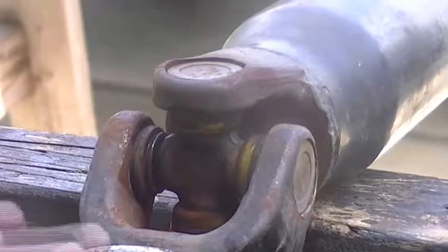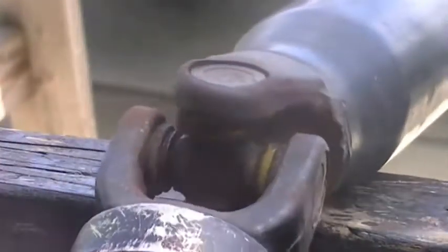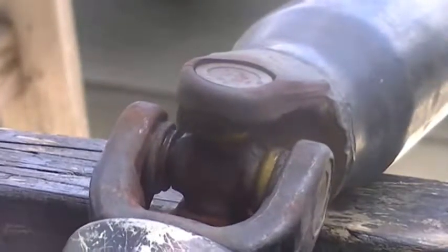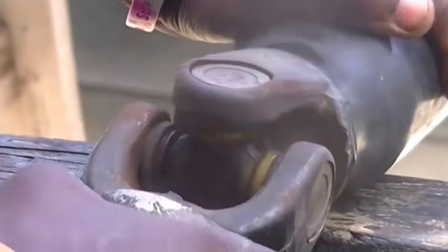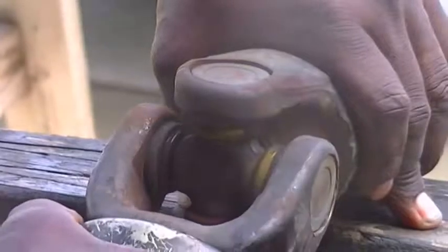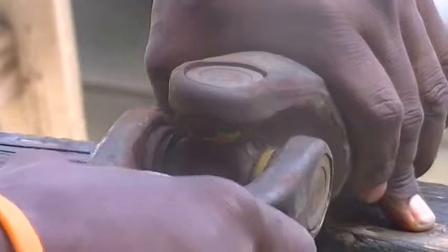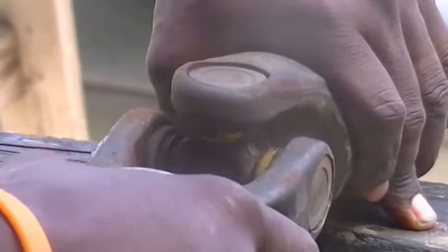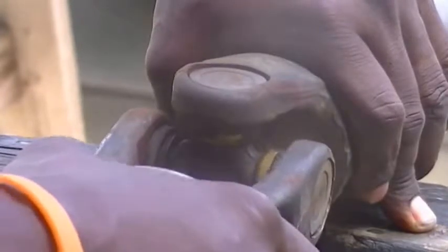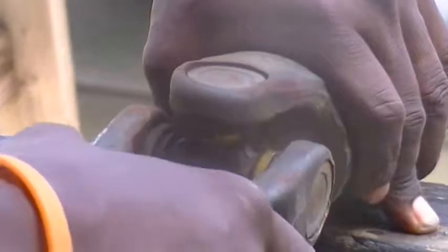I'm going to show you this right here — this is the yoke. I'm going to shake that yoke and see what happens. If that yoke shakes too much, you can pretty much see the issue now that I've got the clamps off the sides of the bearings. If you pay close attention you'll see there's a lot of play in there. You don't want that play — that's the problem. That's the vibration. Every time you hit the gas pedal you hear that vibration shaking. Nine times out of ten, it's coming from right here.